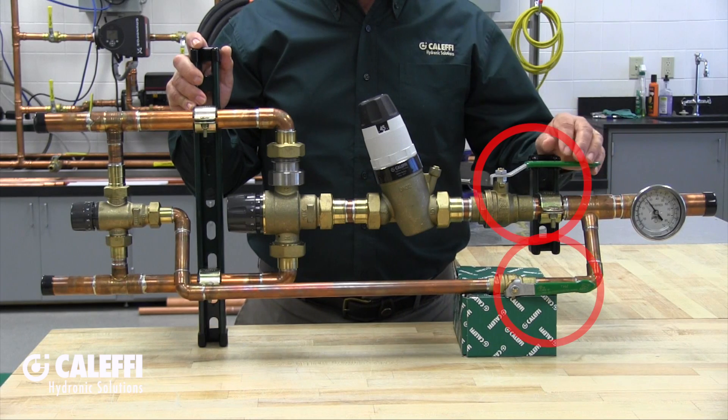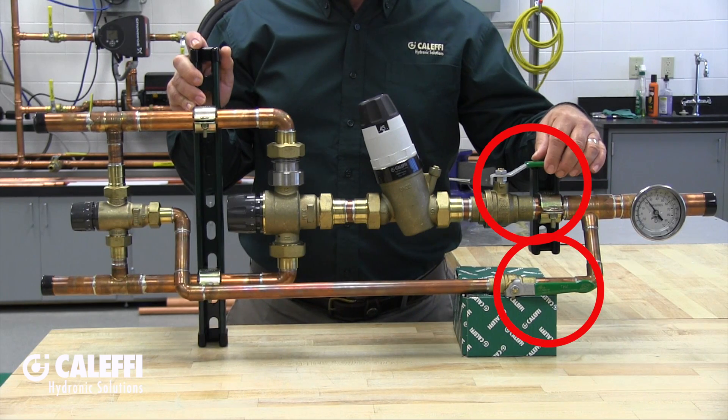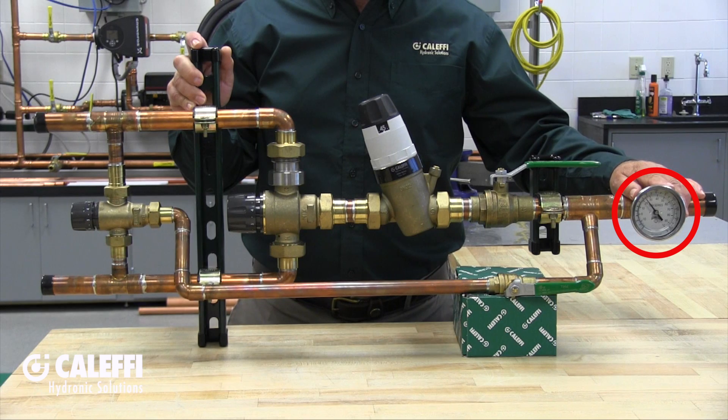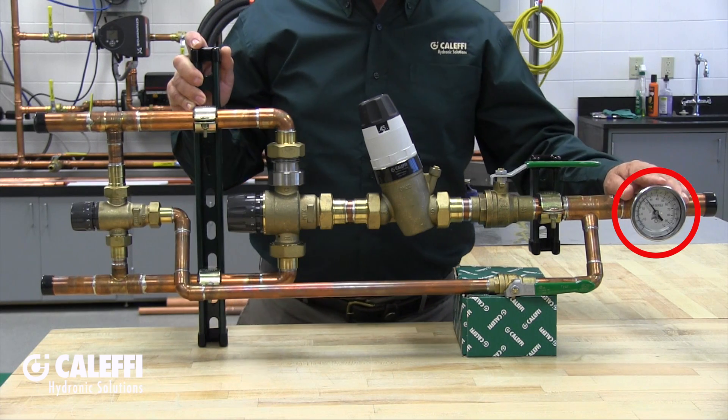The assembly also includes a couple of isolation valves used for commissioning and service, and a high-quality temperature gauge on the outlet for instant temperature readout. The Delta II comes completely assembled, fully tested, and pre-mounted on strut brackets ready to install.